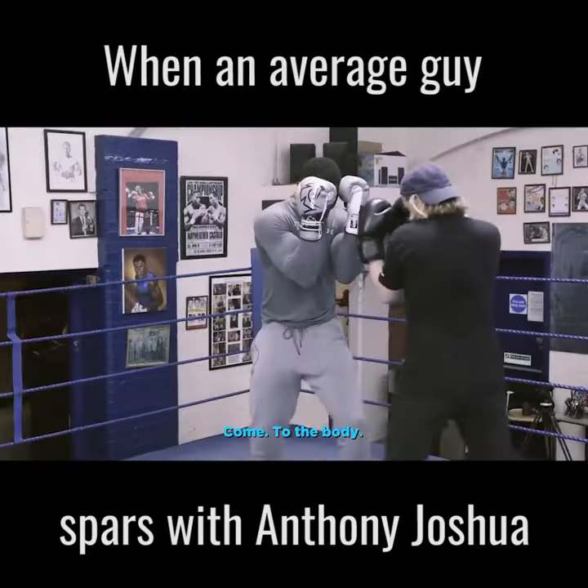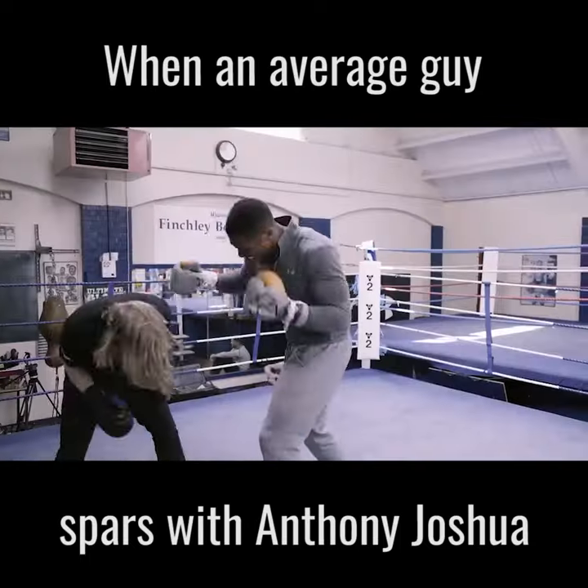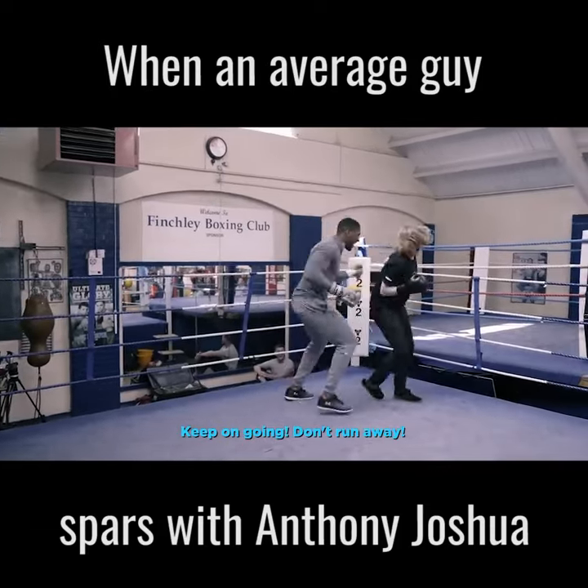The chicken rod — come to the body, there we go, and again, there we go, keep on going, there we go. Let it keep on going, don't run away.